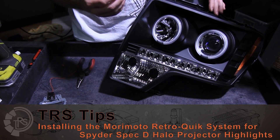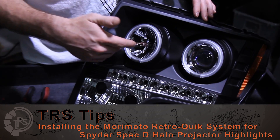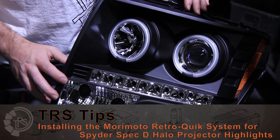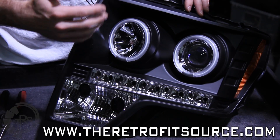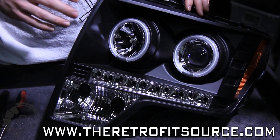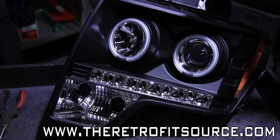Before retrofitting was popular, a lot of people wanting projector headlights were forced to buy aftermarket headlights, often from brands like Depot and Spyder. Aftermarket headlights with halos and projectors are super popular, but the biggest problem with them is that they come with a projector inside that makes next to no light.